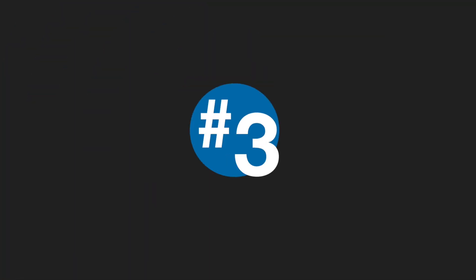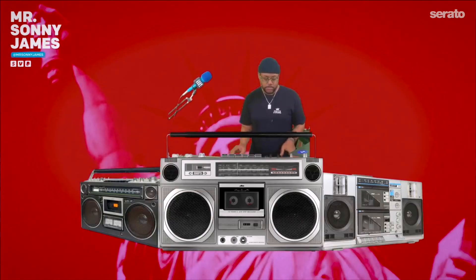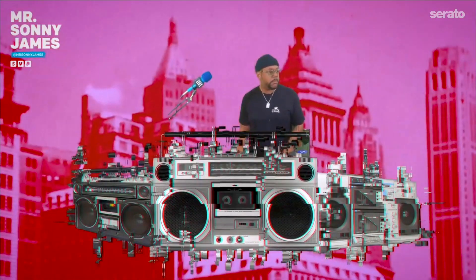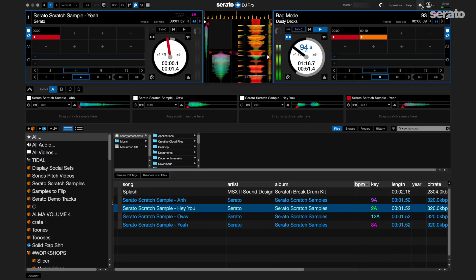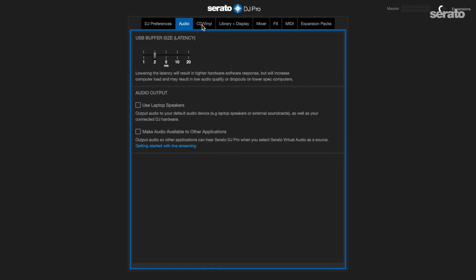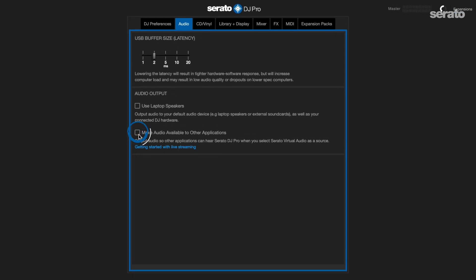Number three: live streaming. Nowadays, live streaming is here and it's here to stay. However, you don't always have to have a crazy elaborate setup. You can simply rock a set from your living room and have your vocals and your music heard using the mic input. And don't forget to check the audio tab in Serato settings and allow the clean audio feed to become available in other applications like OBS or whatever broadcasting software you choose.